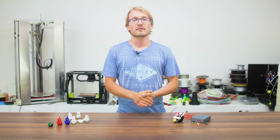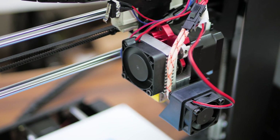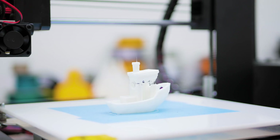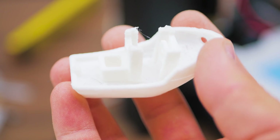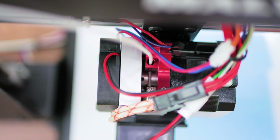I swapped in the Flexion extruder and hotend — a perfect fit, by the way — and to my surprise, I couldn't even get PLA to print properly. Either the hobbed gear would spin freely and not drive the filament at all, or the motor would jam because I had to put too much pressure on the filament.